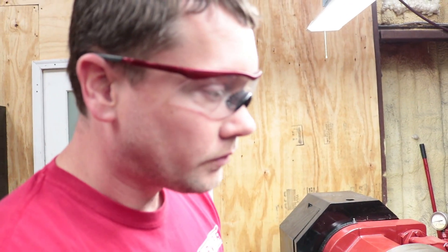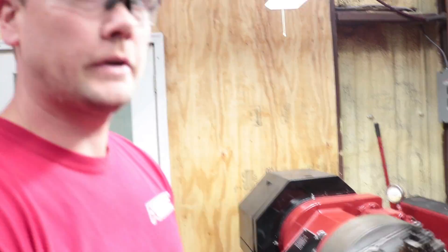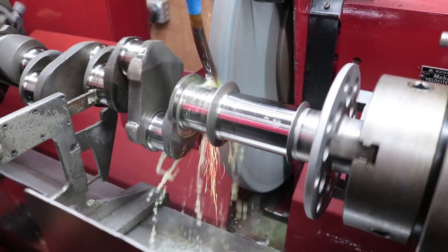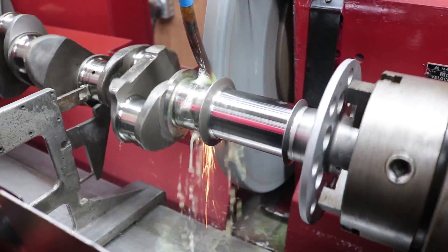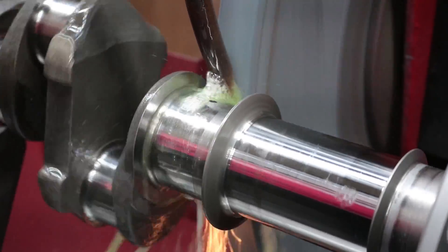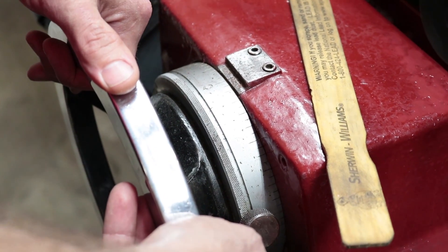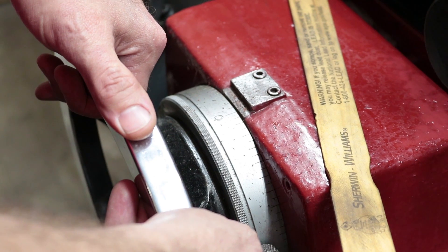I'm sweeping — the stone's engaged in the journal and I'm about five thousandths out from my final location. The reason they put a radius into a crankshaft journal is that any hard corner will give potential for a stress crack. So they put a radius, or a fillet, into that corner to eliminate the possibility of stress cracks.